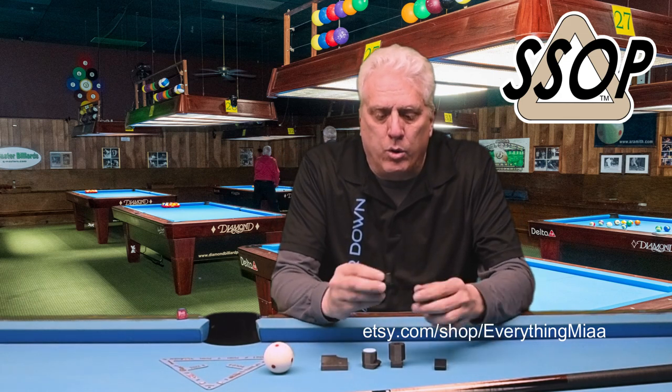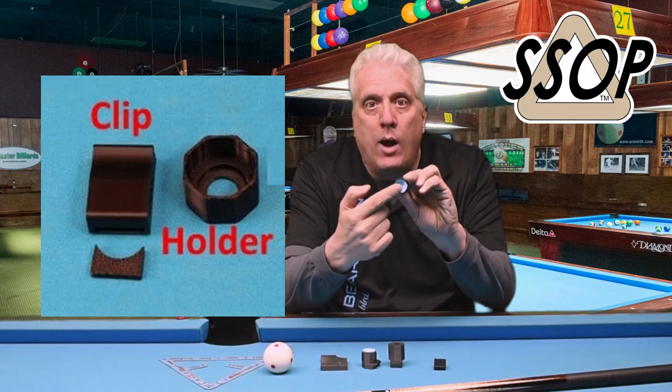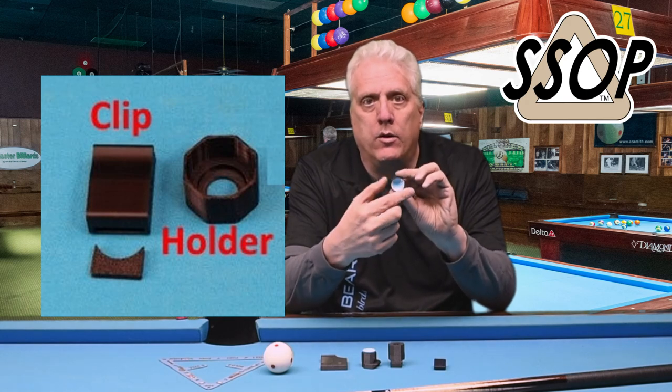These chalk holders are octagonal in shape — they're eight-sided. So they're going to fit the round Talm chalks, which is what I use, just fine, or the octagonal Predator chalks.